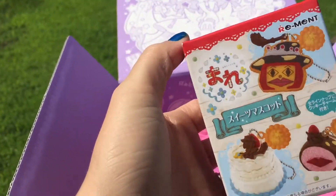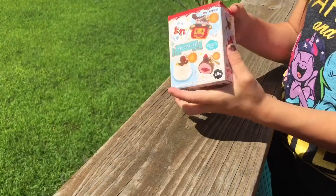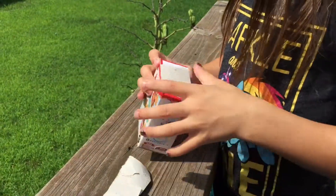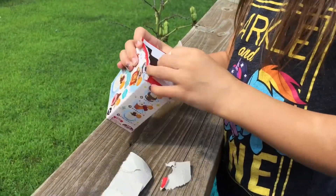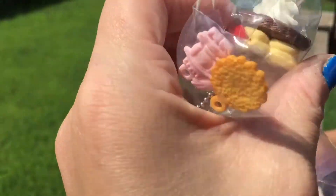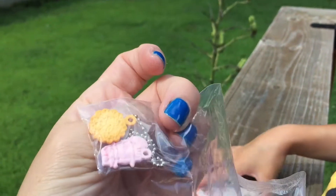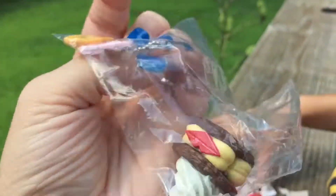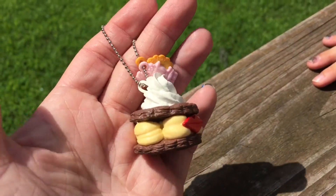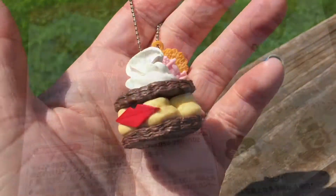The last thing in the box — I'm not sure what this is, I'll have to look at the pamphlet. I think it's a squishy. Looks kind of like a macaron or something — that is really cute! I'm sure somebody out there knows what it's called. It's got a little tea chain and charms. Let's try putting it together — there it is, all put together! Really cute, and here are all the ones you can possibly get.